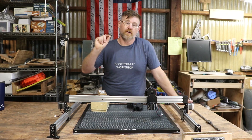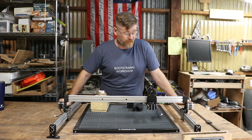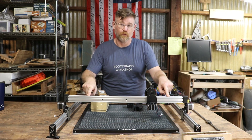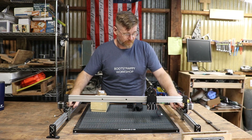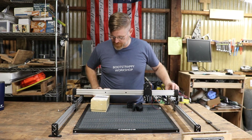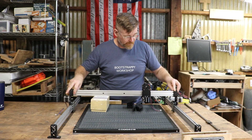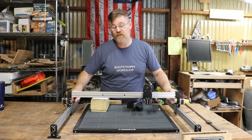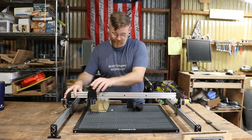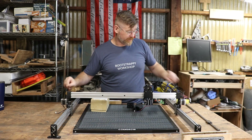Our first problem is these rails are off of Mark I. These wheels are off of Mark I, and they're just — even if I can get them parallel, perfectly parallel, I'm still having problems with the tensioning. This is wobbly, it's not exactly smooth.